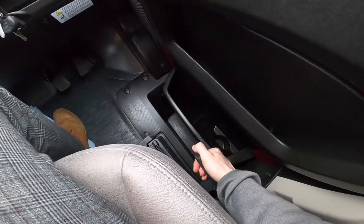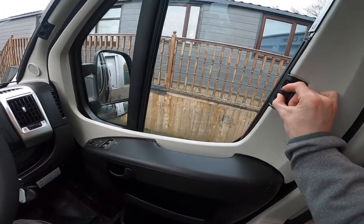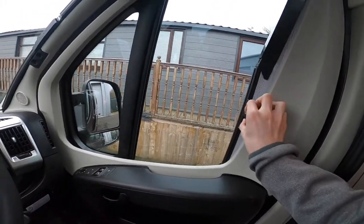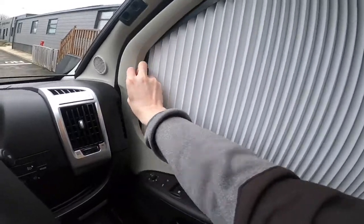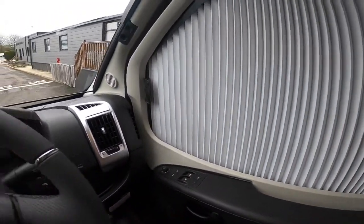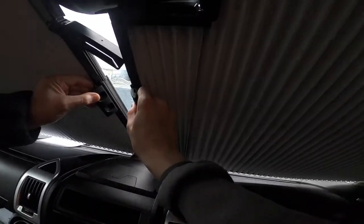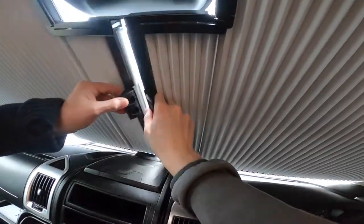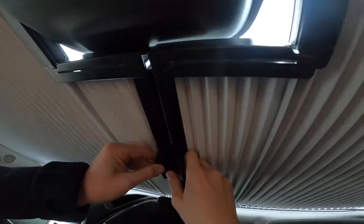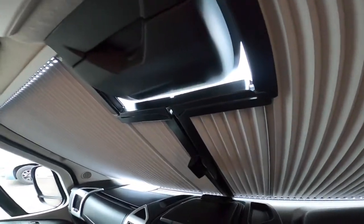Now in the cab — you have your handbrake to your right. To put up the cab blinds, you'd pinch and slide them out — these are the Remis cab blinds on the passenger window. For the windscreen, this little one here just needs to clip into place; they are just magnetic and they cut around the sensor.